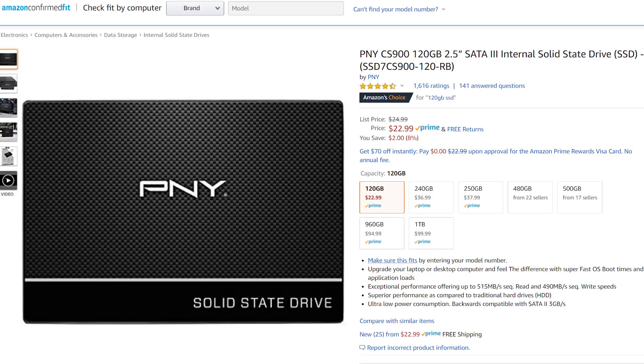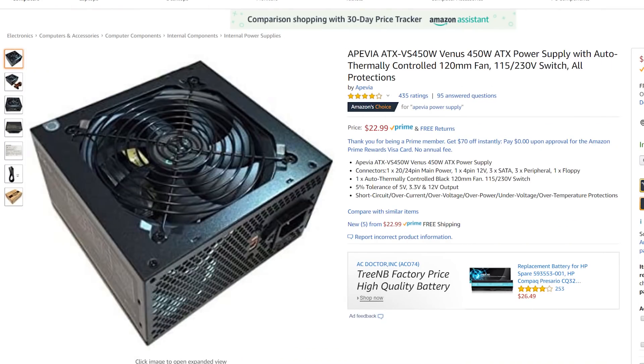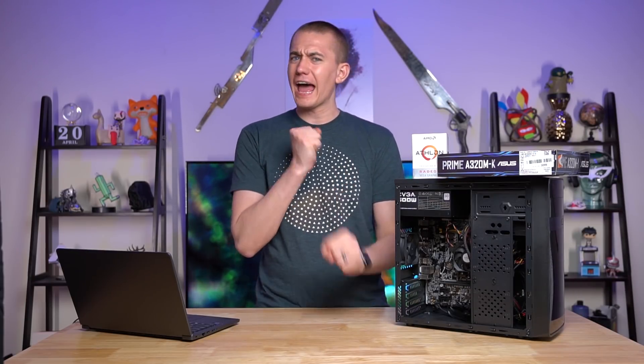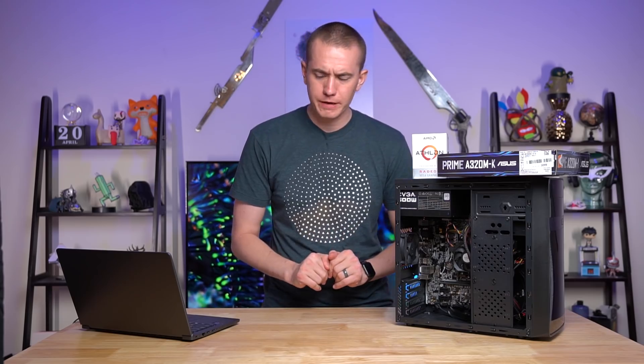We're also able to drop some of the power supply money. The power supply in the original build I got after a mail-in rebate for $29.99. However, there are a couple of other options slightly cheaper. There's the Apivia 450 watt, which comes in at $22.99 — the same price as the 120 gigabyte SSD. However, I haven't heard the best reviews of Apivia; some people say it's great and it lasts, while others say it blows up. So the EVGA 400 N1 comes in at $25 after rebate if you want to check that one out.